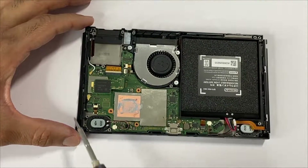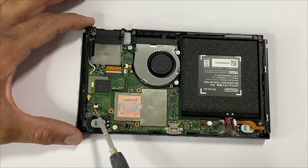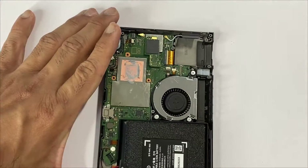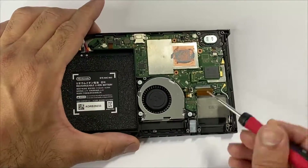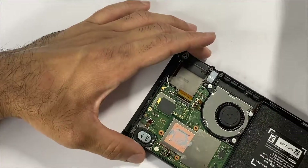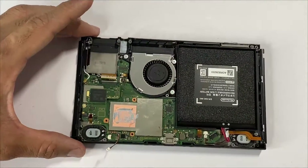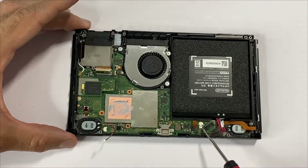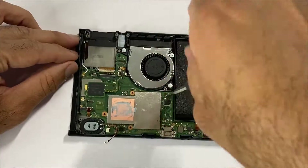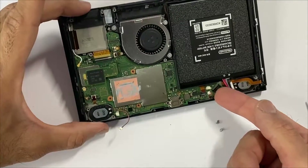Moving on, we'll be disconnecting all the ribbon cables and antenna cables from the board: the two antenna cables, LCD cable, two ribbon cables here, two speaker cables, and this flex cable. Next, we'll be removing the four screws — one, two, three, four — and the two USB silver screws, then lift up the board.